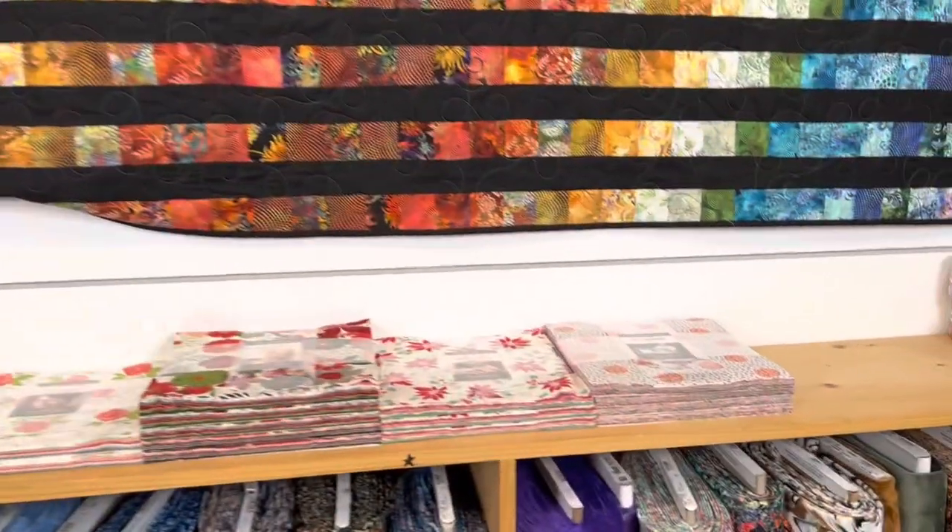Here at the Quilted Forest, we always try to have a good selection of layer cakes to pick from, and we put them on the shelf because it fits perfectly right here on this shelf.